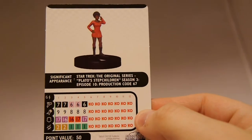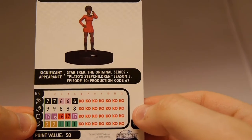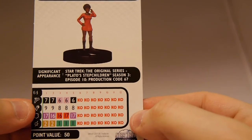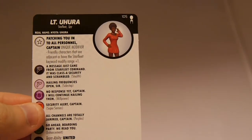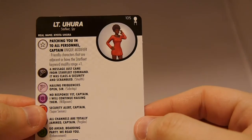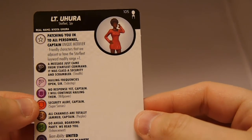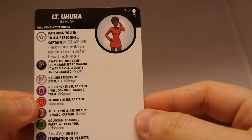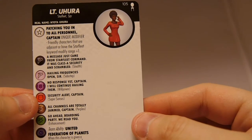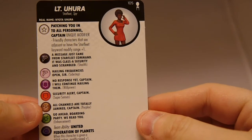Looking at Uhura's abilities — she's a little bit slower and offense is a little bit lower. Defense is pretty equal to everyone else; this isn't really an offensive character at all — 50 points. She's got a unique modifier for adjacent characters or those with the Starfleet keyword: modify range plus one. She's got Stealth, Sidestep, Willpower, Super Senses, Perplex, Enhancement, and the United Federation of Planets ability — modify speed plus one on a move action. She's got Starfleet and Spy as keywords.